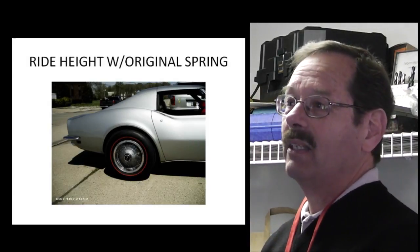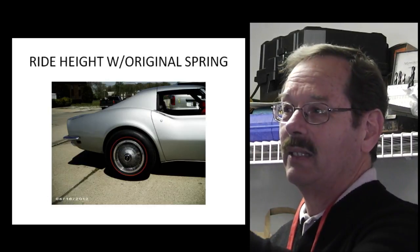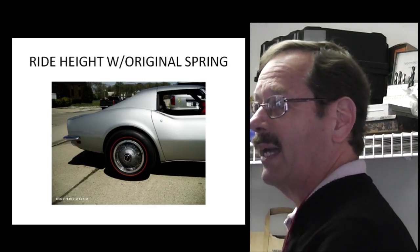There's the car as it sits today, with the original spring on it. The tires are not right - those are radials and they're a little bigger, so the whole car might sit up slightly higher. But that matches the front. That's the correct ride height.